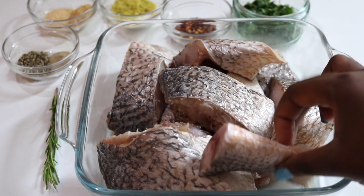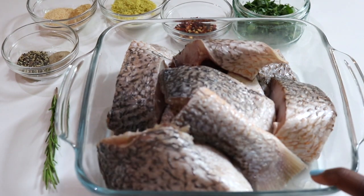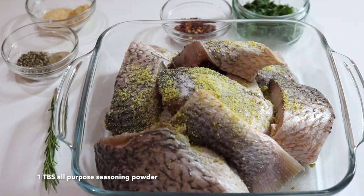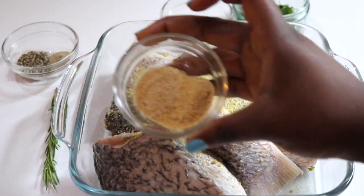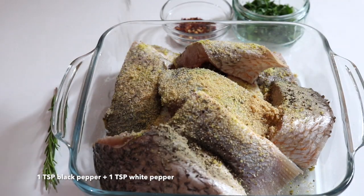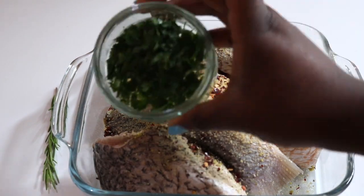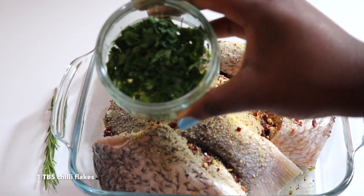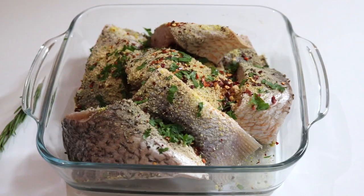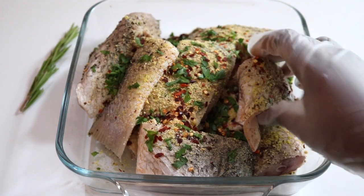For the fish, I'm using a yellow croaker fish — it's all cleaned and dried with a paper towel, ready to be seasoned. To season the fish, I'm adding some salt and all-seasoning powder, or you can use any of your favorite seasoning powder from your kitchen cupboard. Next I'm using onion powder and garlic powder, then adding black pepper and white pepper, and some chili flakes — this is optional. I'm also adding some finely chopped parsley to enhance the flavor, and parsley is amazing with fish.